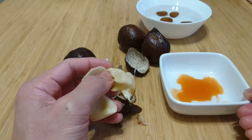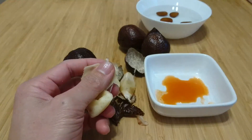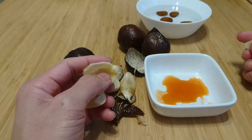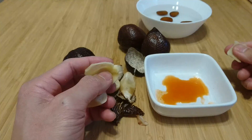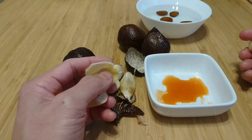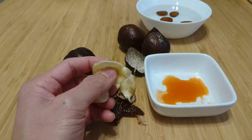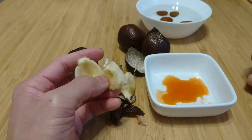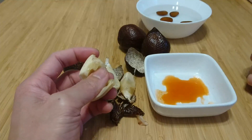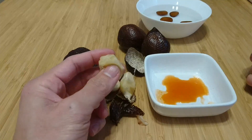The flavor of these is a little bit citrusy and a little bit like jackfruit — delicious, just very tropical, a little bit like pineapple as well.